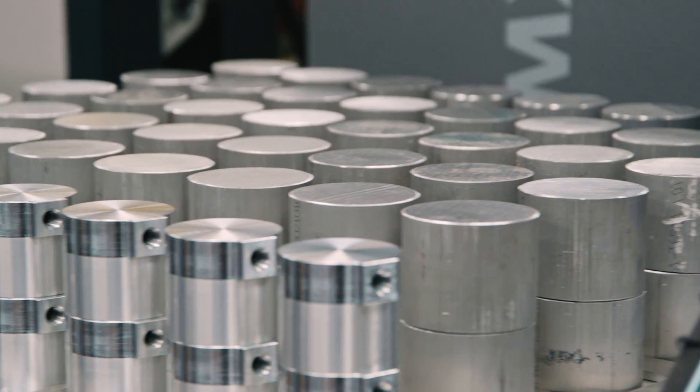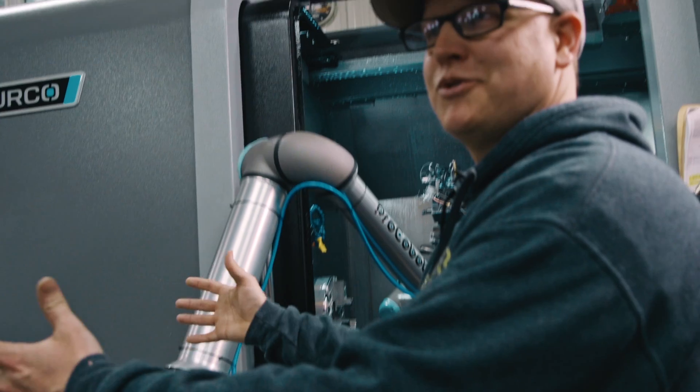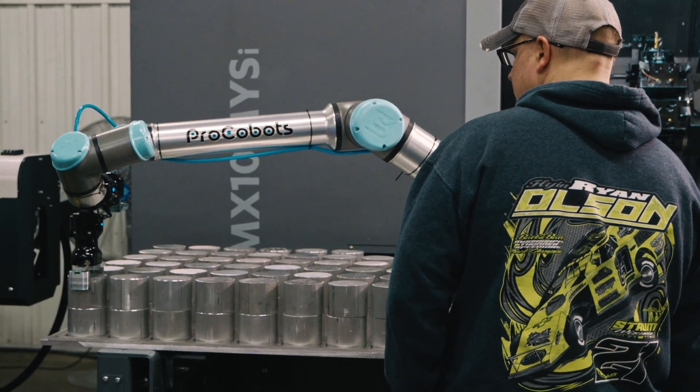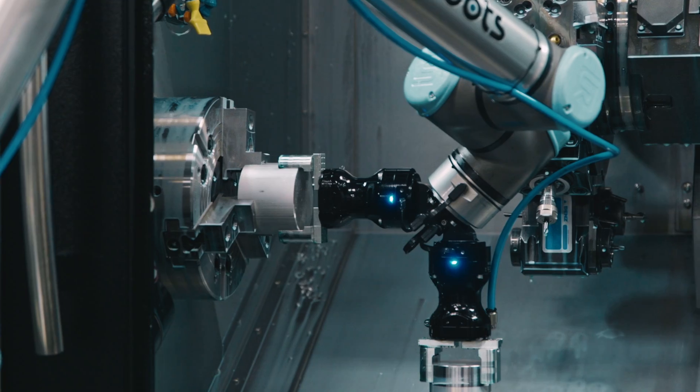We took this aluminum plate and made our own grid plate so that we can fit a little bit more stock onto the robot. We can use the full reach of the robot and stack parts on top of that. If you get something square and flat enough, the job stacking is awesome, especially in the lathe department right now.